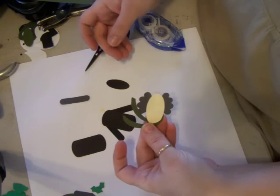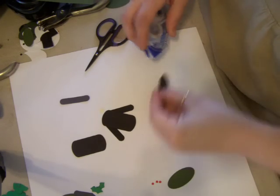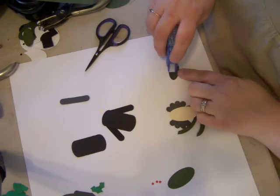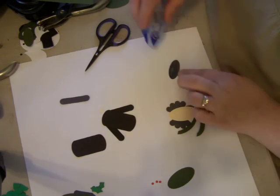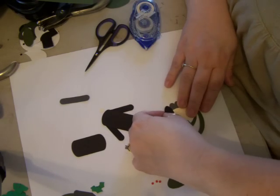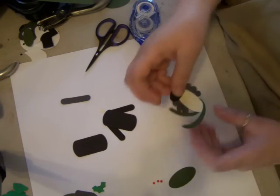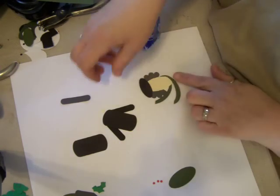So we've got the hair on like that. Then we're going to take the small oval, apply a little piece to the bottom, and put it on the top of his head. Now we're going to create his little hat. See how he's coming together? He's so cute.